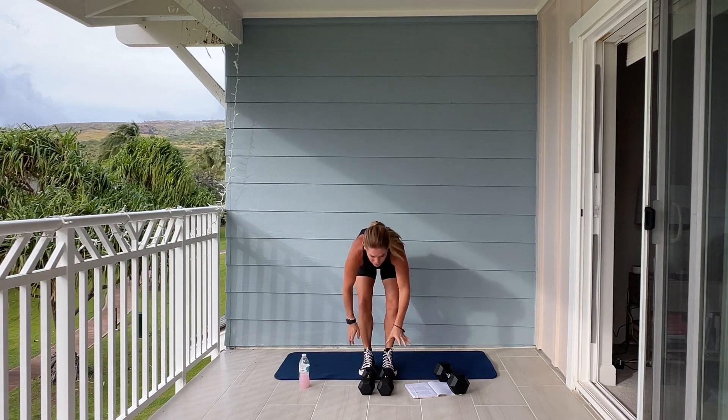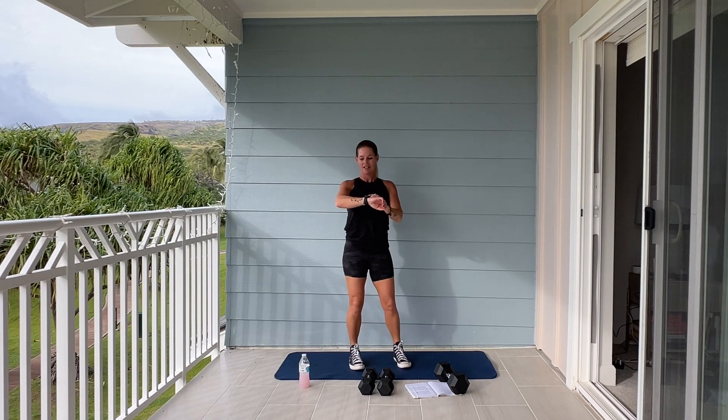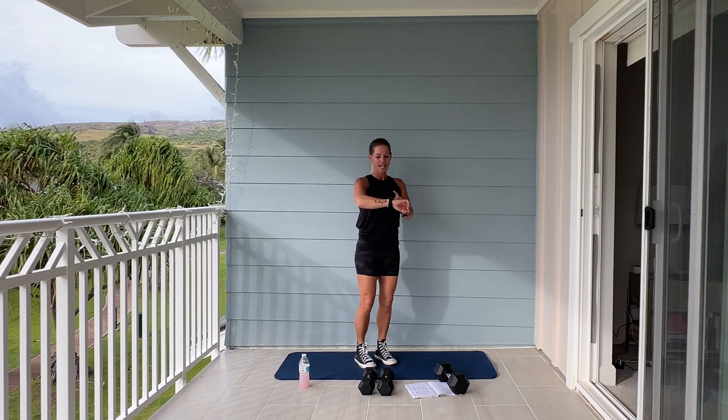If you have a skipping rope, grab it, and we're going to skip. And if you don't have a skipping rope, you can pretend. Fifty seconds on the clock, and let's begin.